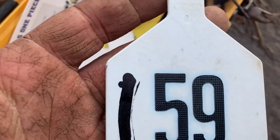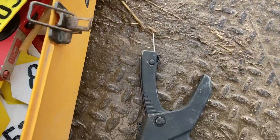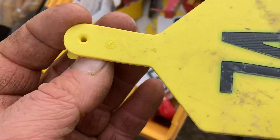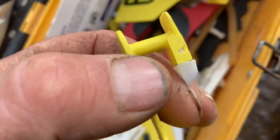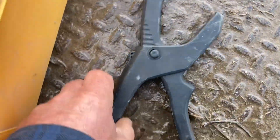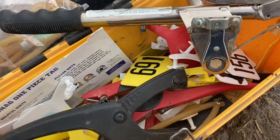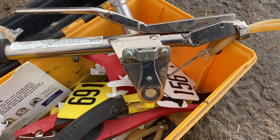I'm using the one-piece Z-Tag. I went to these — people say they retain better, and they probably do. It's just a one-piece system. I only got two bulls to band this morning, and then four heifers to deer-tag, and I'm done tagging for right now.